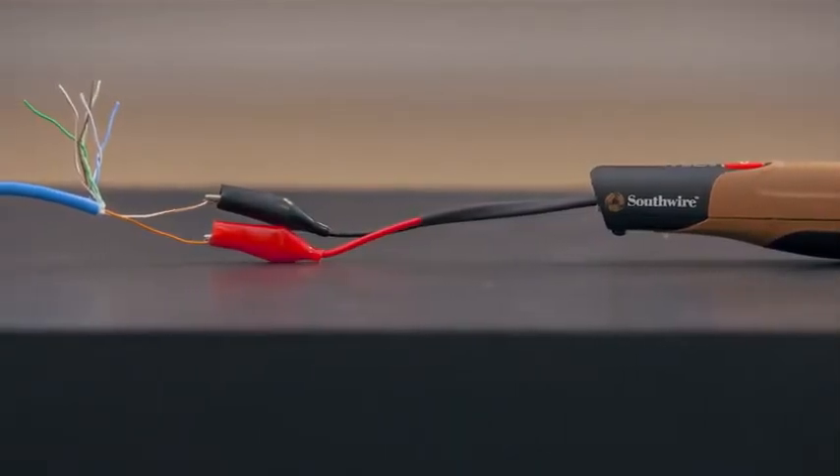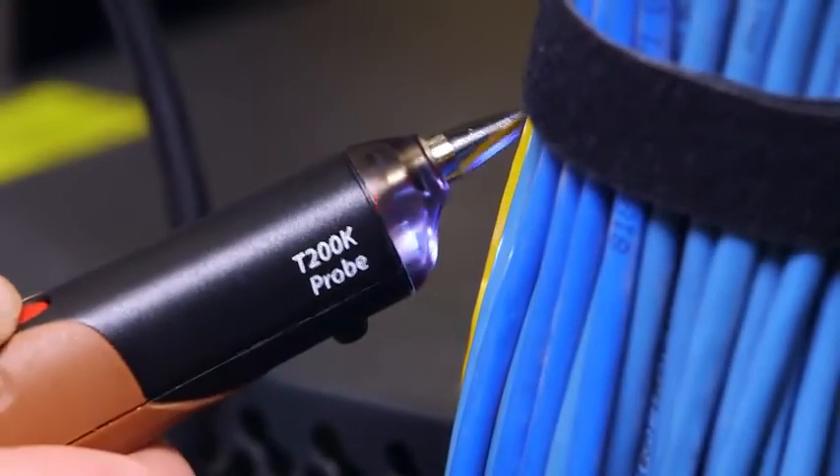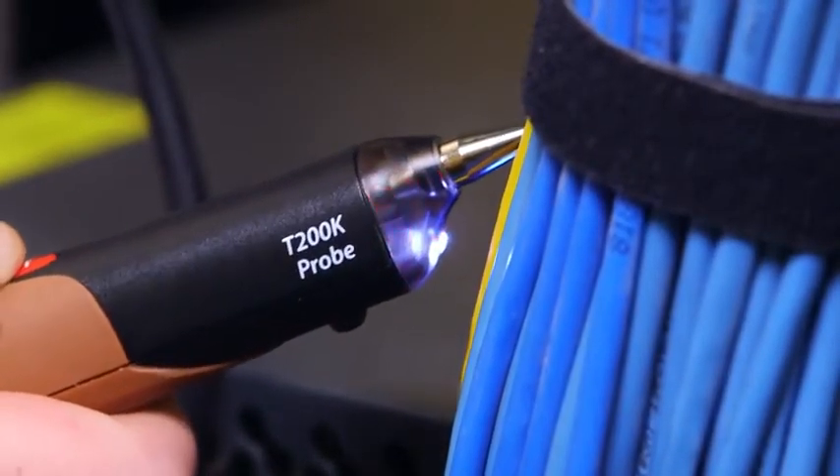To pinpoint a specific cable within a nest of twisted pair cables, connect the red and black leads to separate conductors on one pair within the cable. The twisting on the wires will keep the signal from radiating outside the cable. The tone will be loudest when the tip of the probe is touching the wires under tone.